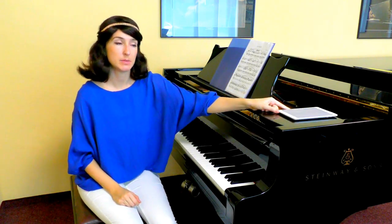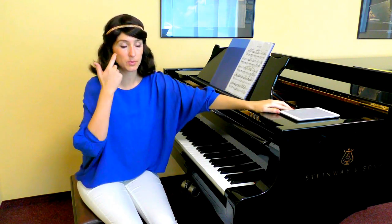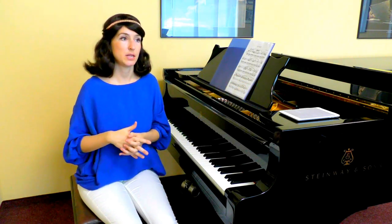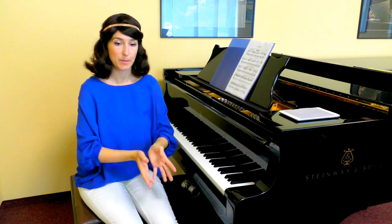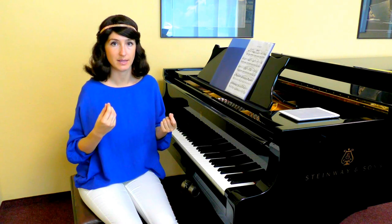Let's talk about non-legato, because I'm not sure I talked about this in the retraining program. Non-legato is when you intonate every interval with staccato but make the staccato less fast.